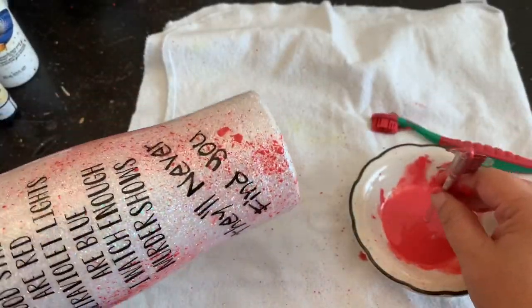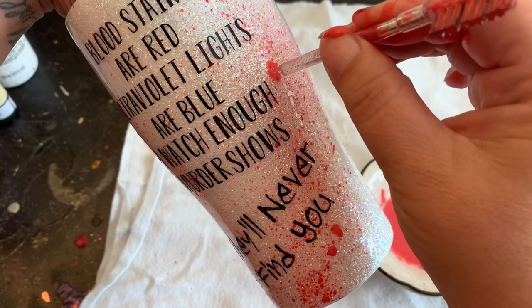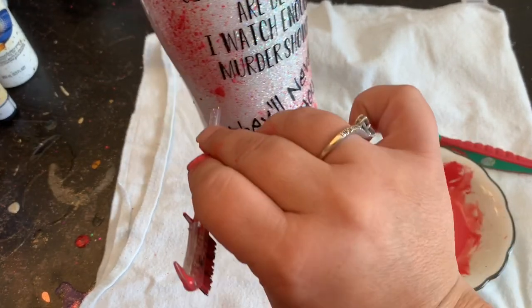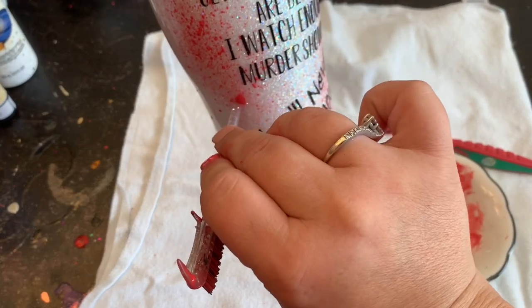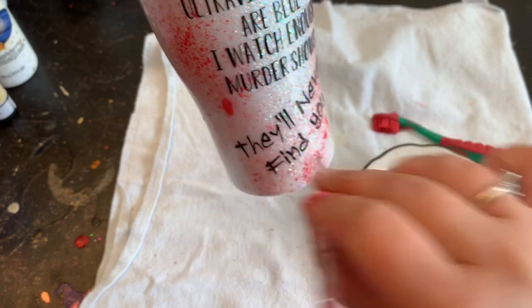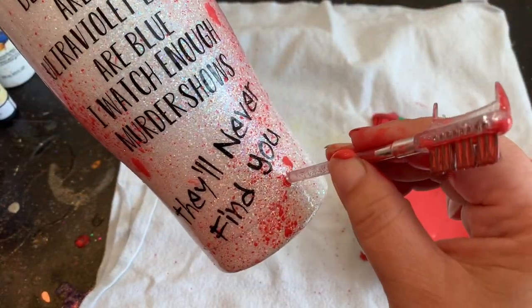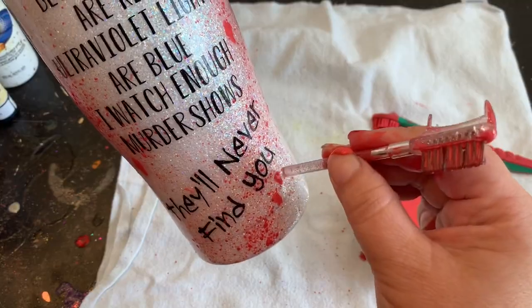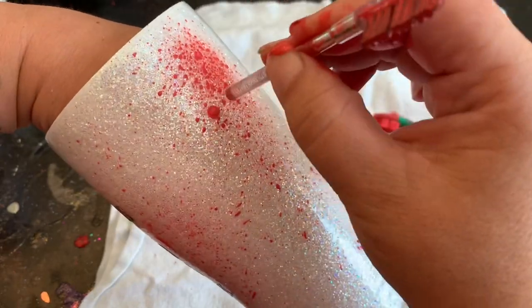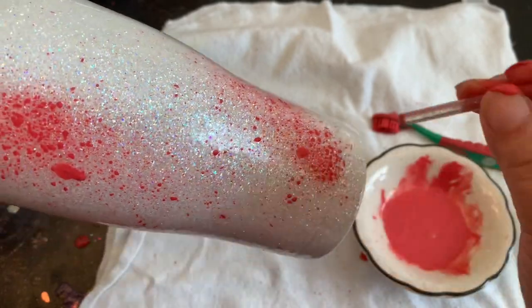Now I'm going to take the end of one of my brushes — I like to use the back side — and just dab places on there to make it a little thicker so it kind of drips just a little bit. You don't want it to run too much, or maybe you do — maybe you want it more drizzled. This is just how I'm doing it; however you do it is completely up to you. Pretty simple, isn't it? Anybody can do it — I know you've got this.